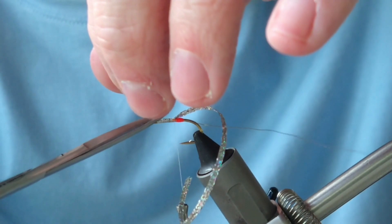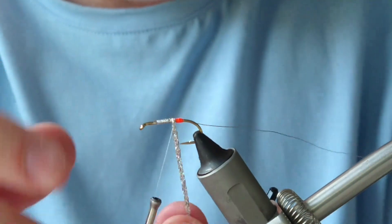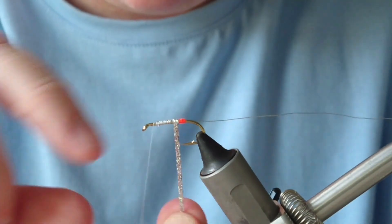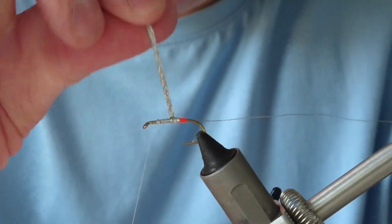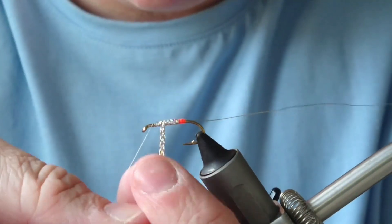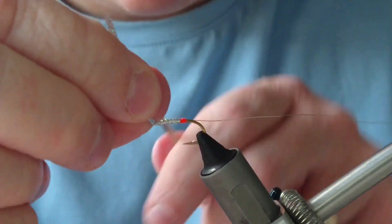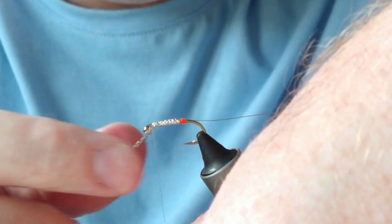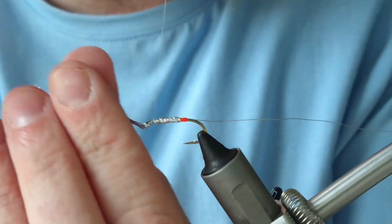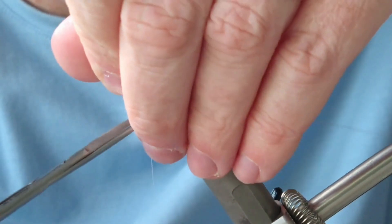Cut off my excess. Run your thread up first, then run the flat braid up the body in touching turns. You could use flat tinsel — it's entirely up to yourself — I just find the flat braid a wee bit handier and quicker to tie and rib as well.